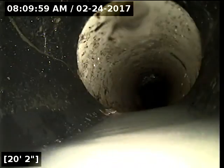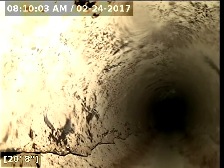So as you can see, it's about 14 feet 6 inches. It looks like there's a small belly in the line retaining water from this point to about 19 feet. We transition from 4-inch ABS to PVC.